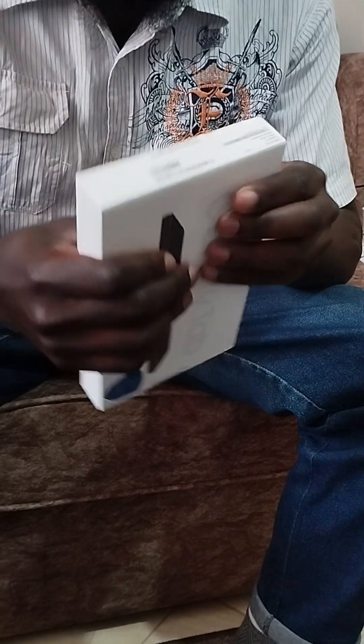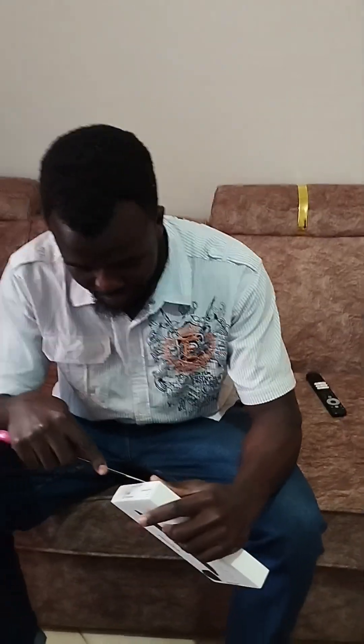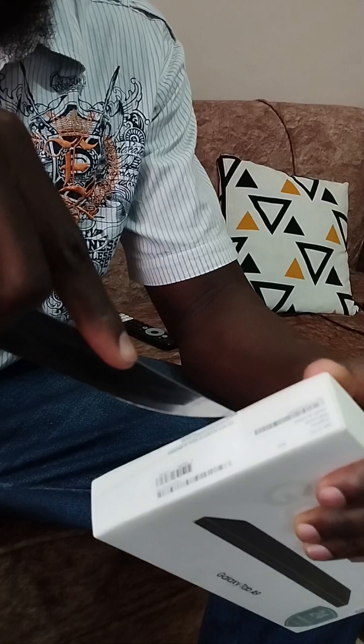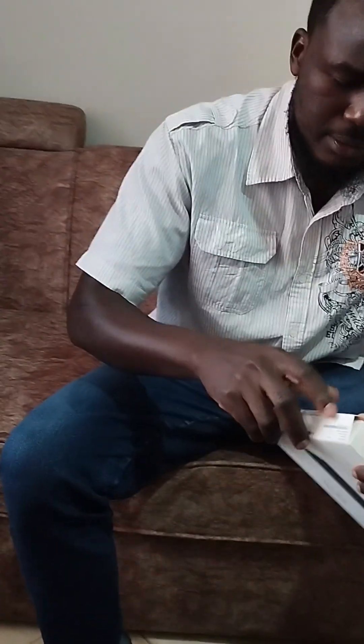I'm not sure where to open from, but I think we can just tear the box. I'll get a knife. Okay guys, so I've finally gotten a knife. Nice, I think it's now cut — here it is.